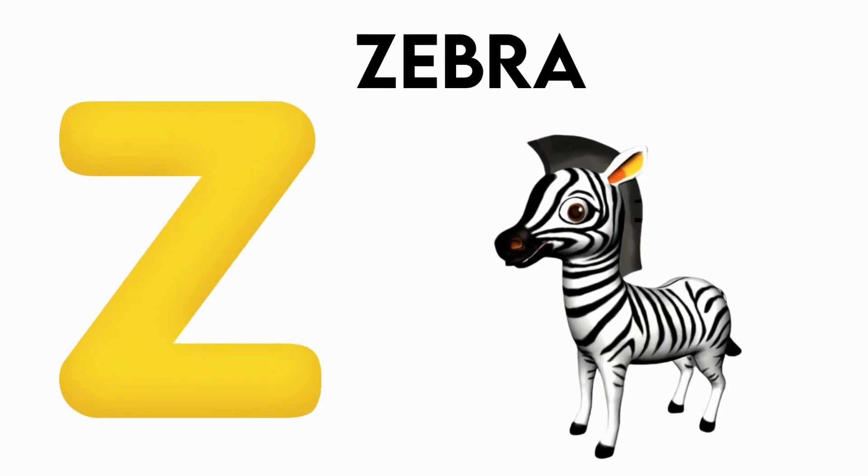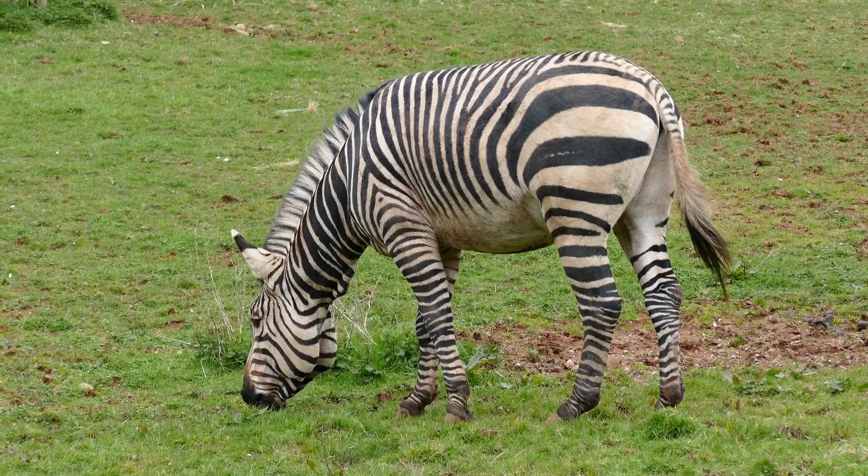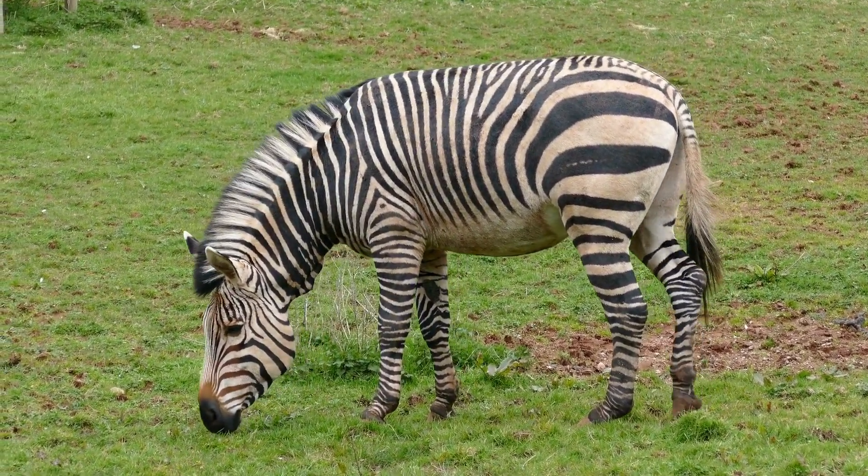Y is for zebra. z-z-zebura, z-z-zebura, z-zebura, z-zebura.